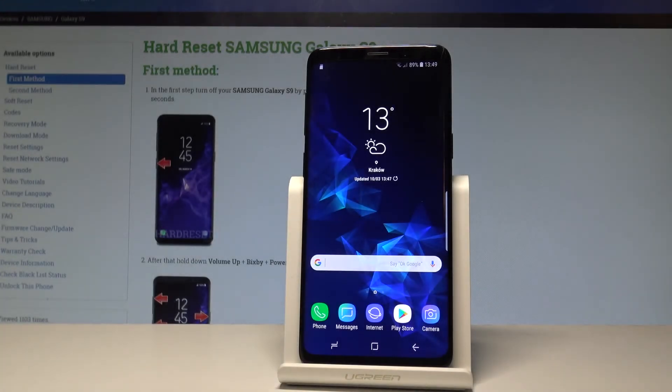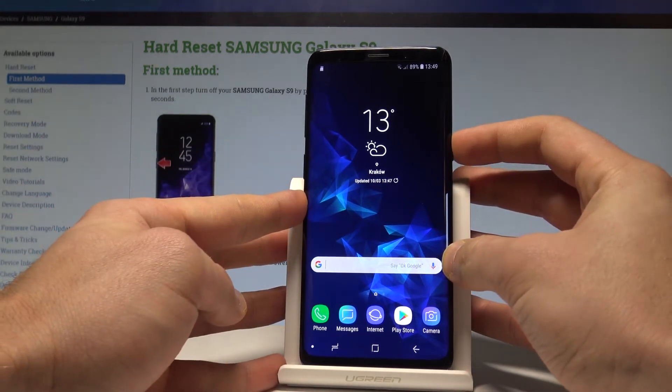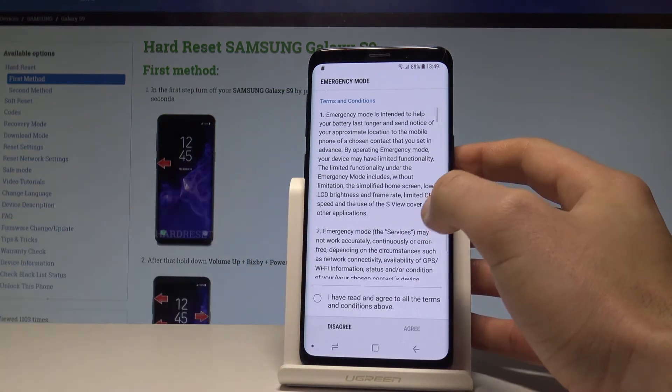Here I have a Samsung Galaxy S8. Let me show you how to enter the emergency mode on this device. To begin, hold down the power key and choose Emergency Mode. You can read the information about the emergency mode right here.